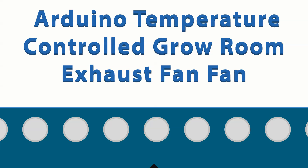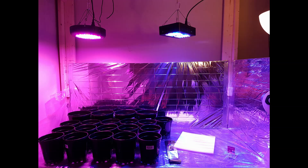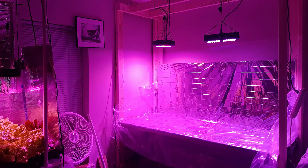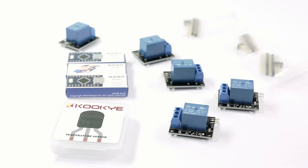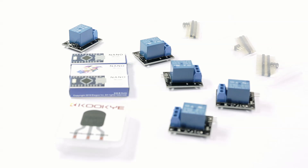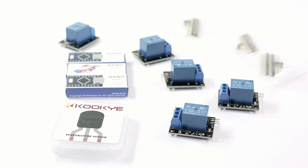Recently I started building an indoor grow space in my room, much bigger than what you've seen already, and I need an exhaust fan for it. Anything cheap on Amazon looks poorly made and a possible house fire hazard, so I'm going to be making one in this video. The exhaust fan I'm building isn't just a normal exhaust fan — it's going to be interfaced with an Arduino, a relay, and a temperature sensor to make it temperature controlled.